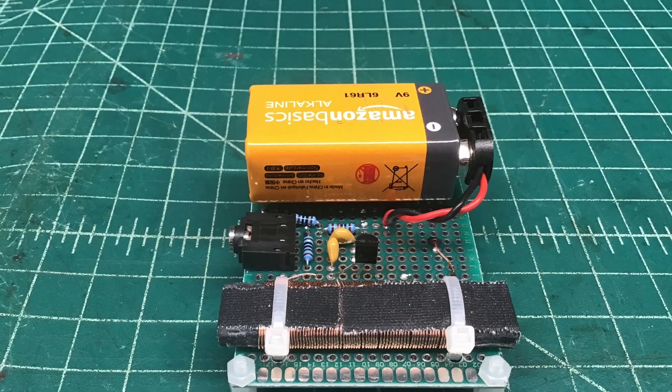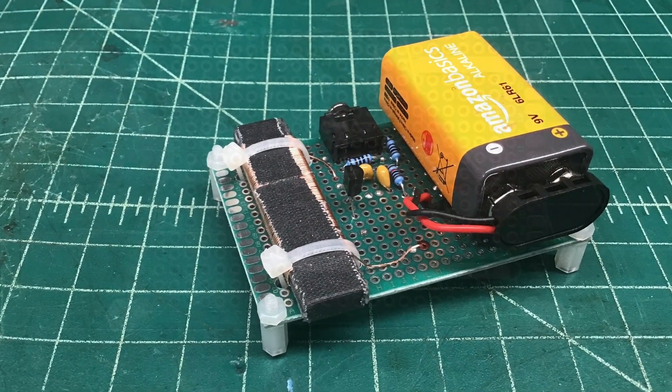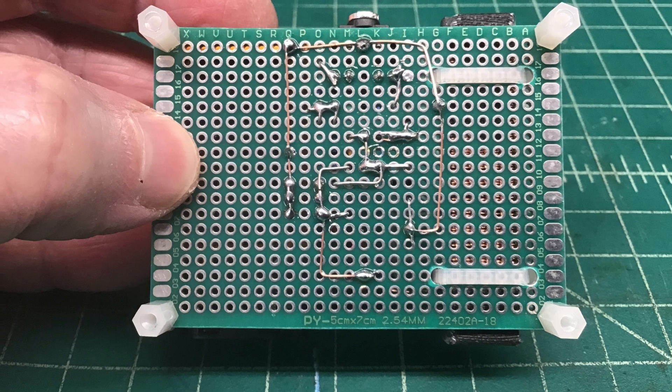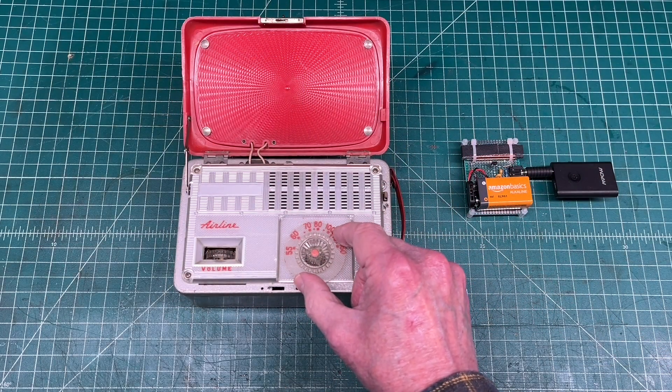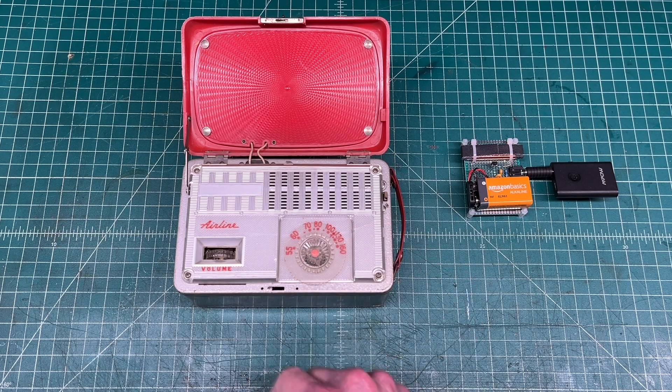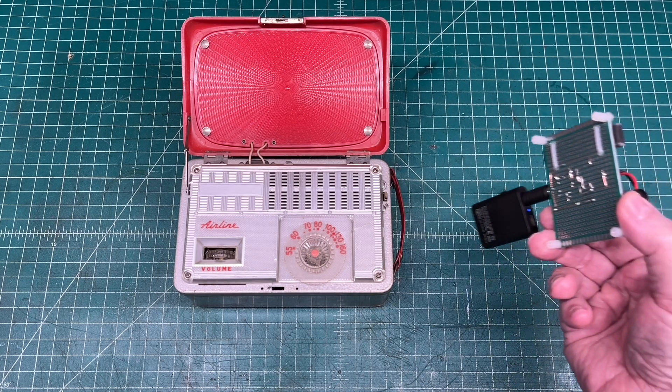And just a few still photos of the prototype build. Probably one of the most simple units that I've constructed. And a little testing using the transmitter — again, using my little airline receiver that I've restored some time back.